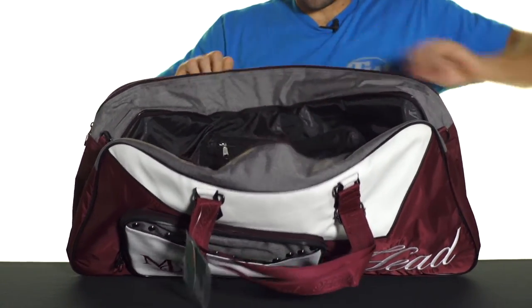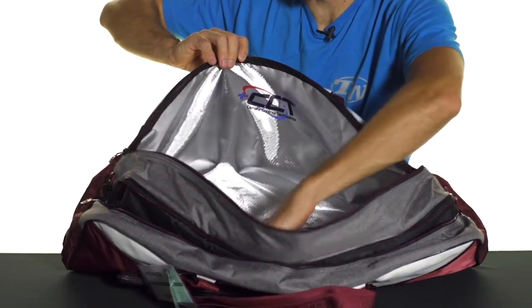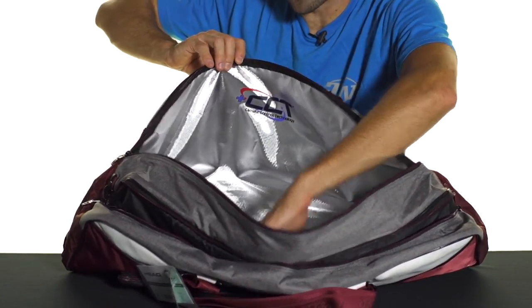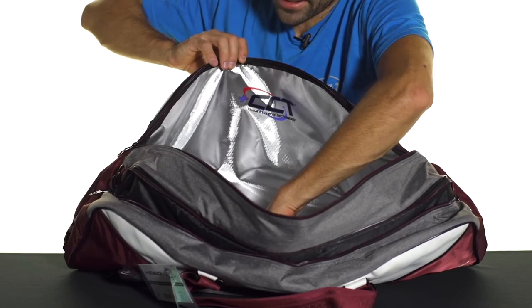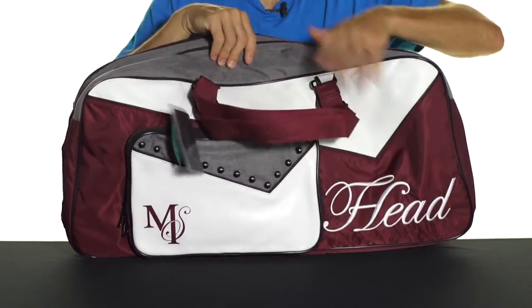The second large main compartment has Head's climate control technology, perfect for keeping your racket safe from the elements. You can keep about three to four rackets in there very safely, and the whole racket will fit inside that compartment.